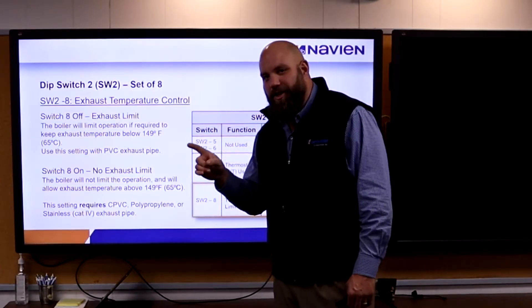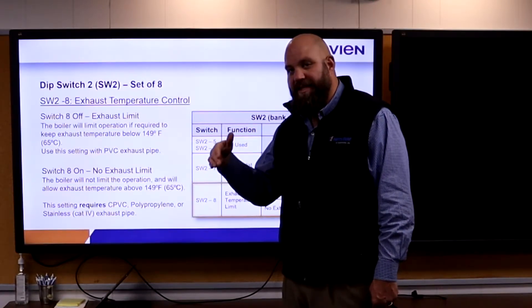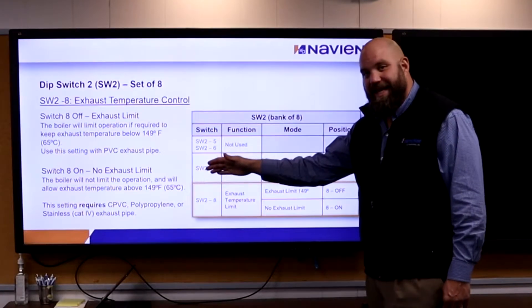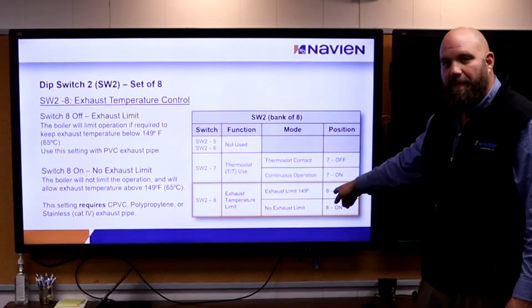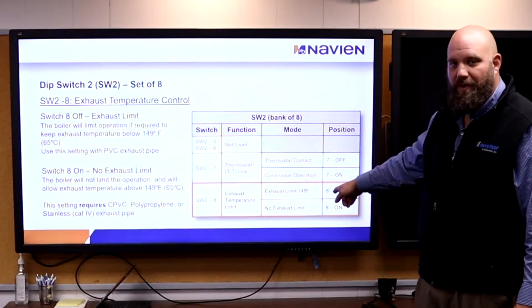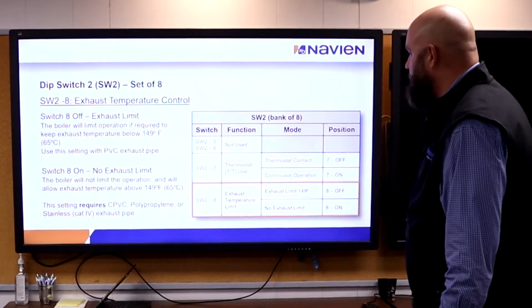PVC is only good to 149 degrees. If the machine is going to be set for 150, 160, or 170 degrees supply temperature, you need to go with CPVC, and the contractor has to flip a dip switch to allow the exhaust vent to go over that temperature. It will never reach that temperature if he doesn't. Make sure the contractor is aware of that when he buys it.